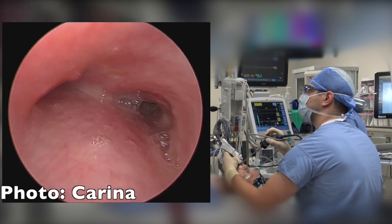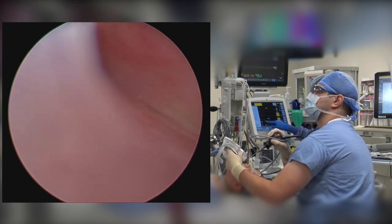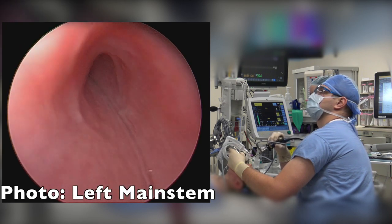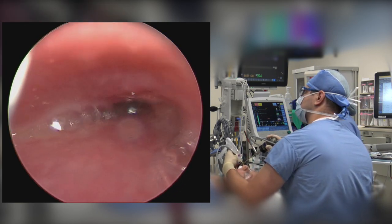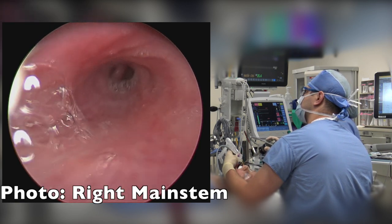When the carina is visualized, the head of the patient is turned to the right and the camera is turned counterclockwise to examine the left main bronchus. Then the head is turned to the left and the camera is turned clockwise to examine the right main bronchus.